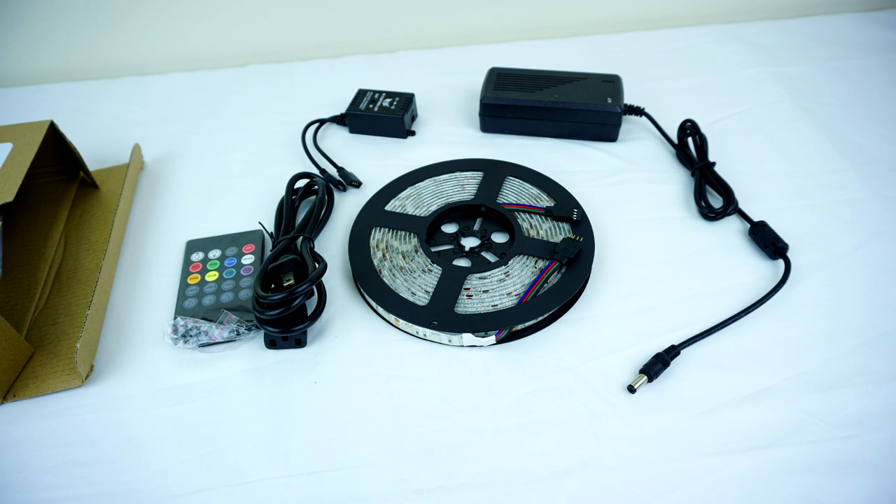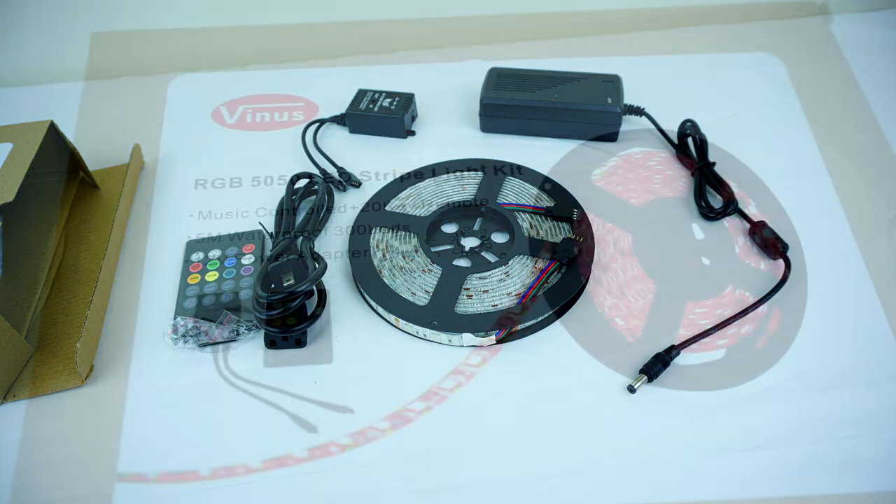Anyways, today is gonna be a little bit different. I'm gonna be teaching you guys how to install LED lights the proper way. If you've seen on Amazon, one of the top selling products is these LED strips — they're RGB, come with a controller. It's a really cool accessory for your house. I actually started using them and I'm pretty satisfied. There are a few quirks, but overall it's super cheap and I highly recommend getting one.